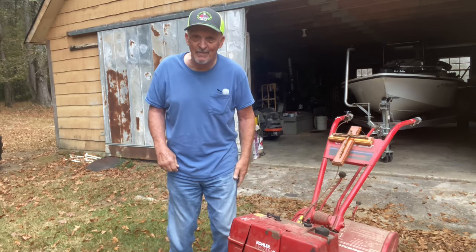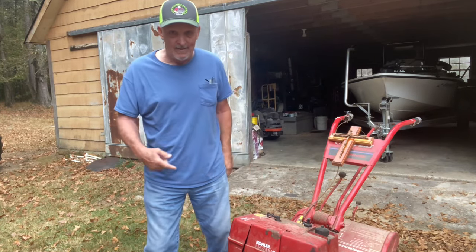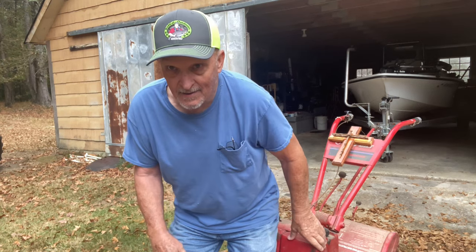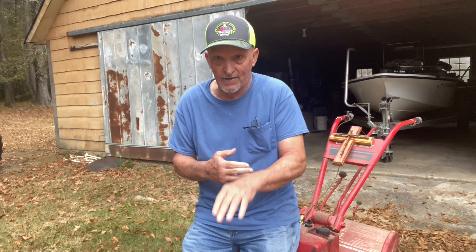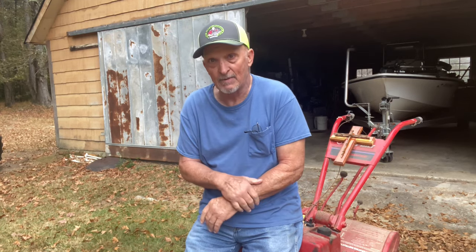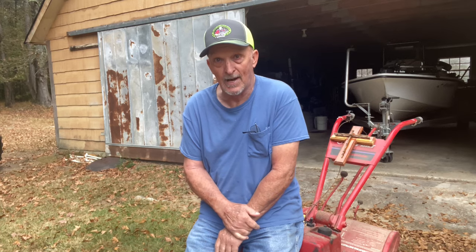Hello folks, this is Bill at Bill Reddick Outdoors. Me and this old tiller have had a problem in the past. I had to let up some gout in my wrist. It stayed in there for about a year, and so it's damaged my wrist where it's sore, sore, sore all the time.